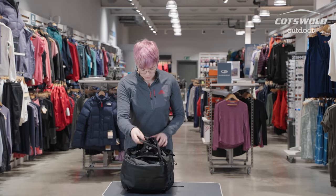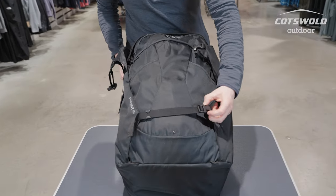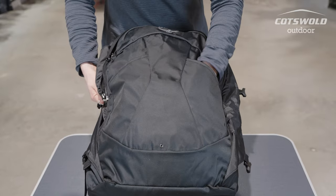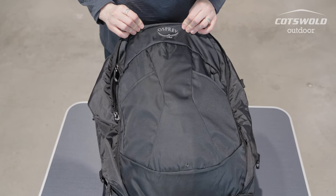Undo the clips at the top, flatten the harness out, and undo the two front compression straps. You've also got some handy bottle pockets, which is a new feature on this season's version of the Farpoint.